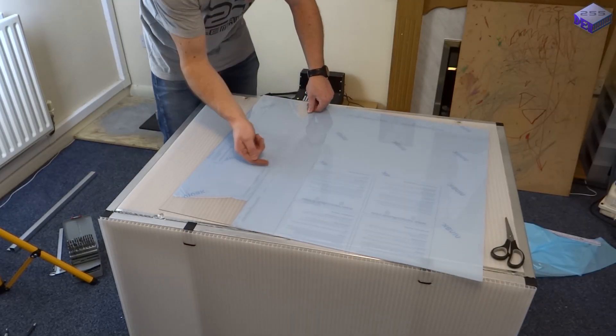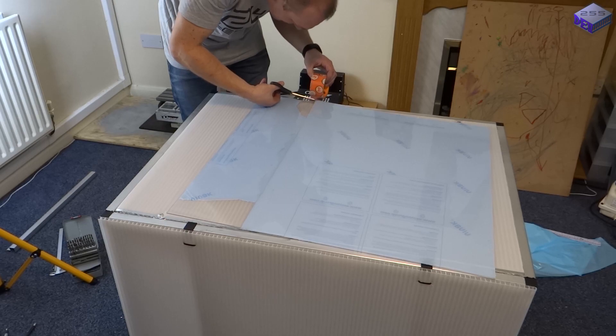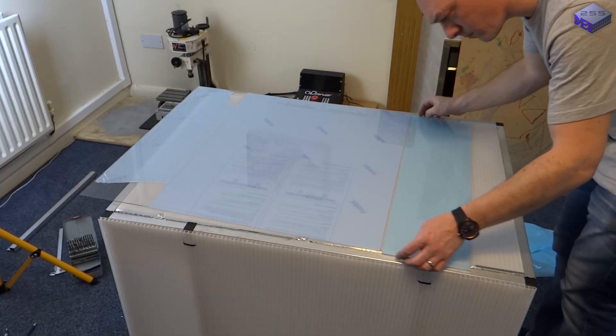The size of the acrylic sheet for the front was ordered on the original design, so I had to stick it together using the clear Gorilla Tape.